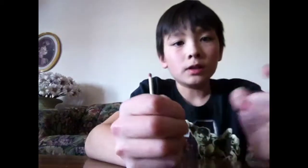Guys, today I'm going to show you an easy magic trick that you can do. Right now I have a sticker match and when I do this, it's gone and it's back.